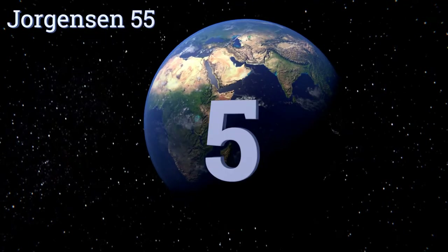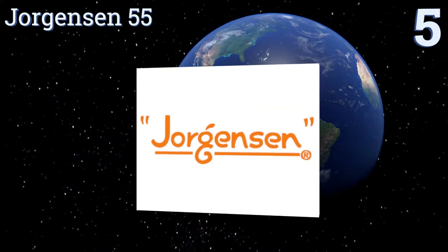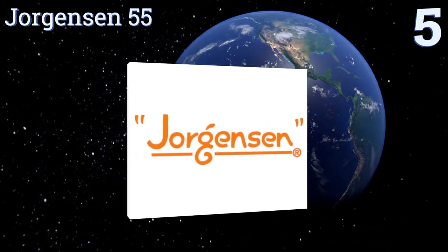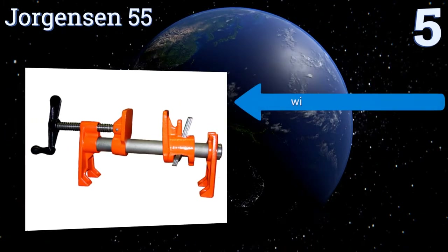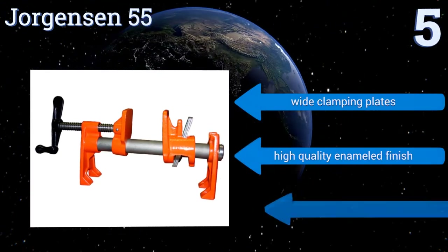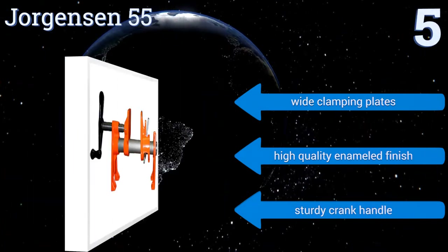At number five, the Jorgensen 55 features an integrated stand that makes it easier to work on the items being clamped. It can be clamped onto any three quarter inch pipe and it's made out of an extremely hardy cast iron, so you know that it will last through years of constant use. It's equipped with wide clamping plates, a high quality enameled finish, and a sturdy crank handle.